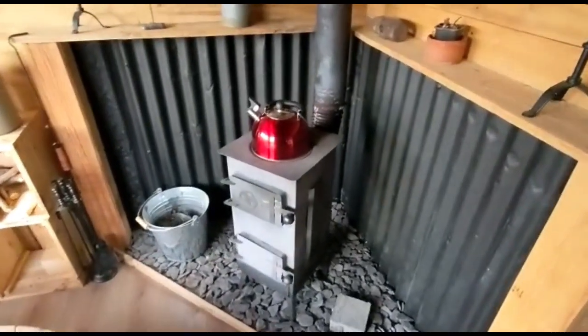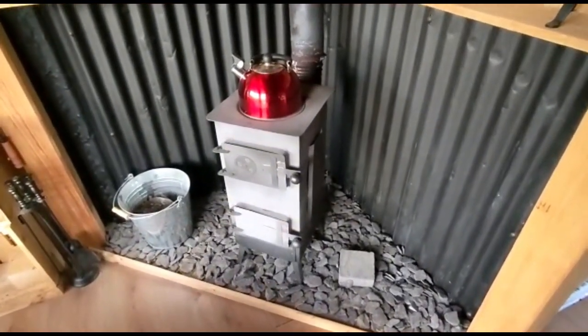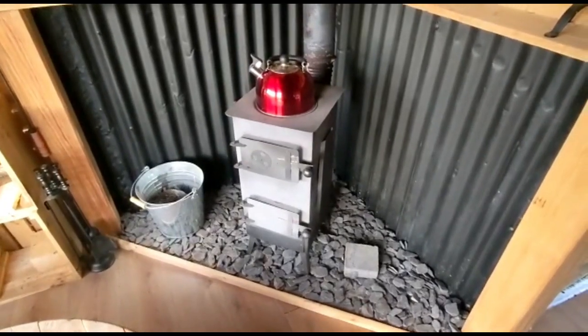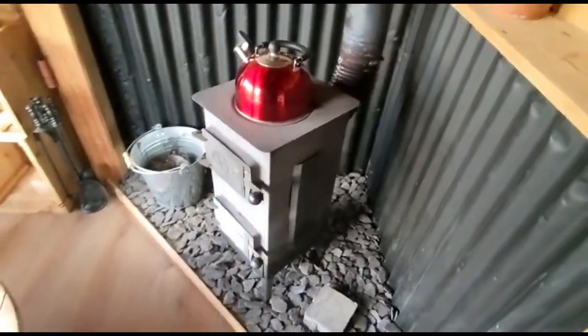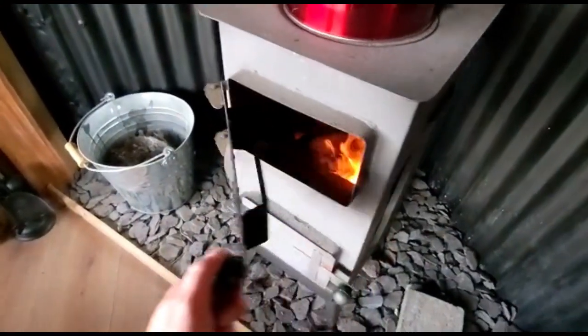This is a log burner that originally came off eBay. My wife bought it for me as a Christmas present two years ago. It was around about £182 at the time but the prices have gone up since then. It's just a very simple log burner with two opening parts.